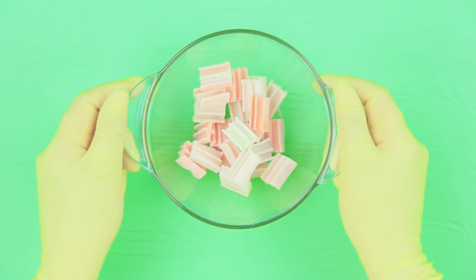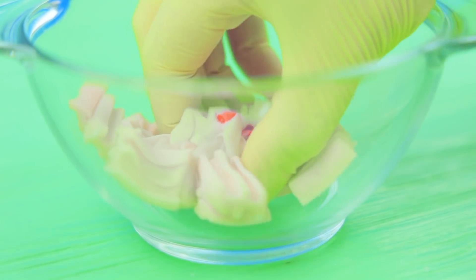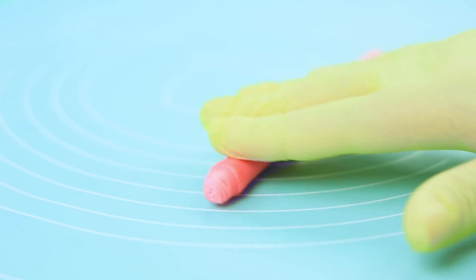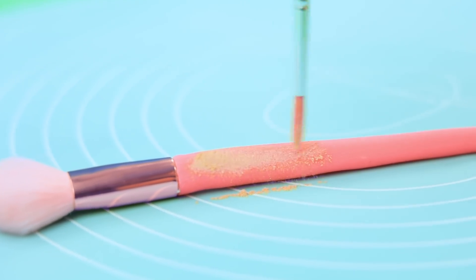I'll have to sacrifice my snacks. Melt gum, add food coloring, mix it in, shape makeup brush handles, add a brush tip, coat with edible pearl dust.